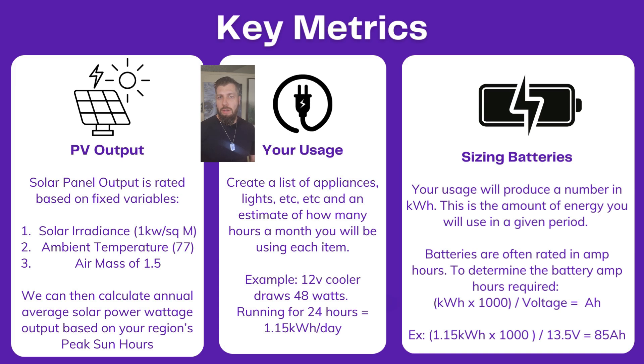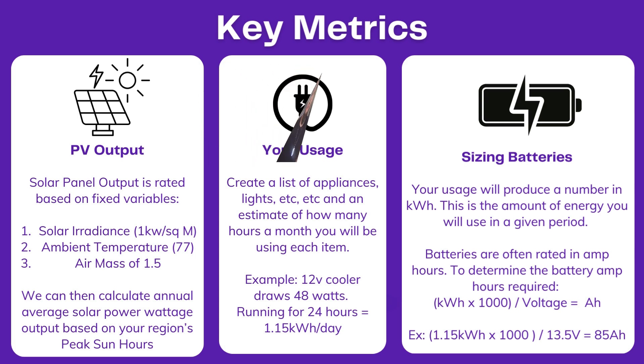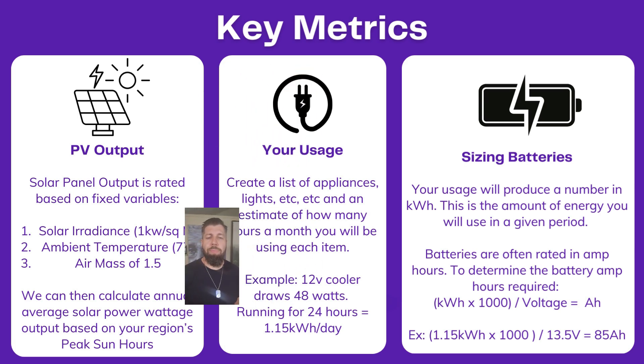There are also online calculators to help with this, so give that a Google search. As an example, my cooler — otherwise known as my fridge — draws 48 watts and it's going to run for 24 hours a day. So we take 48 watts, multiply by 24 hours to get 1.15 kilowatt hours a day of usage for that fridge.